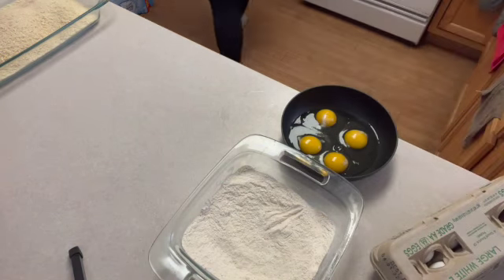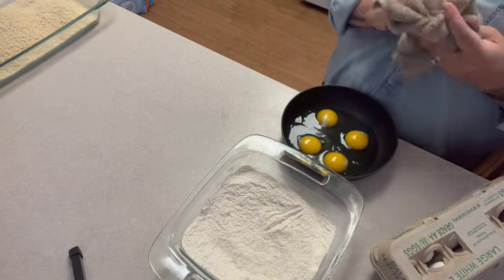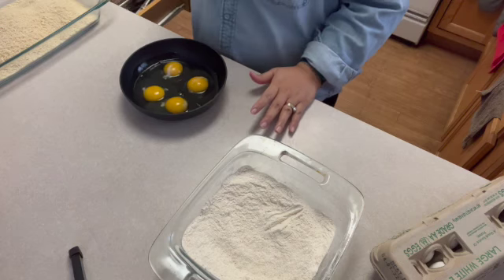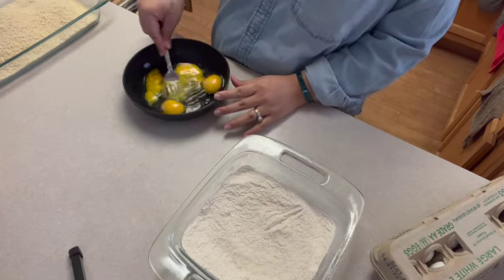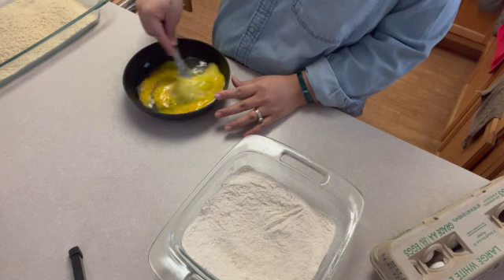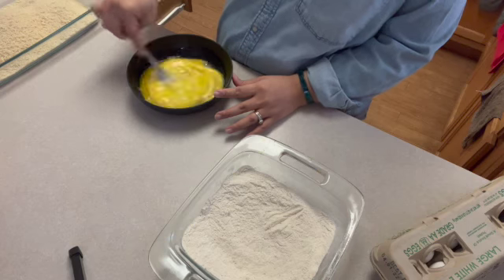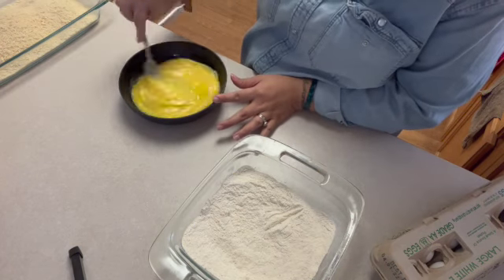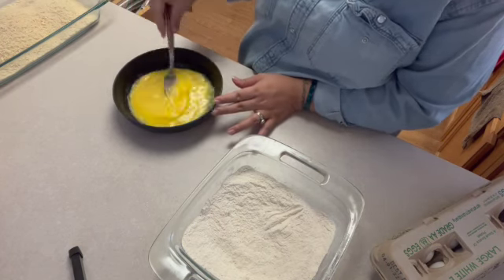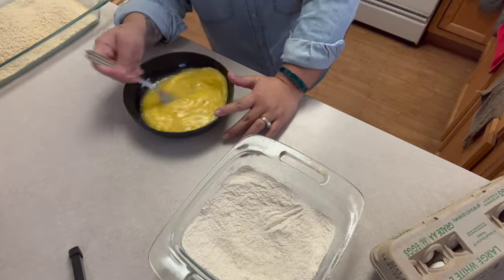I poured an entire bag of panko into a deep glass pan — you'll need enough to coat the chicken. I then added four eggs for the wet mixture. So it's very simple: you've got your flour, then your eggs, then panko before you fry it.